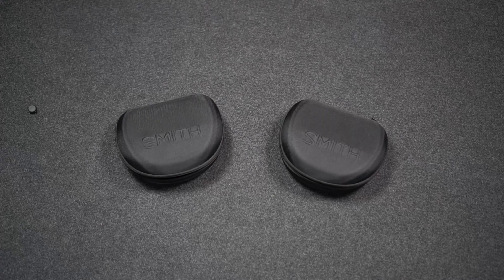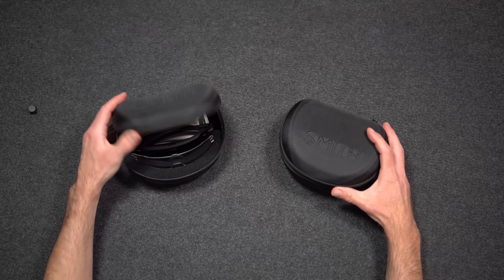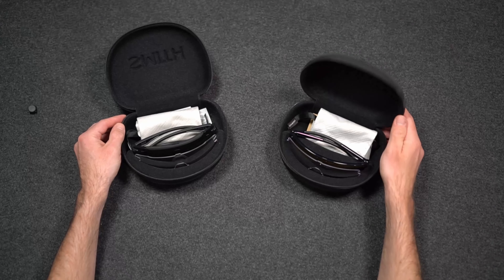Travis here with GearChase.com. Today we're going to be looking at a couple of popular cycling glasses from Smith — the Wildcat and the Bobcat.